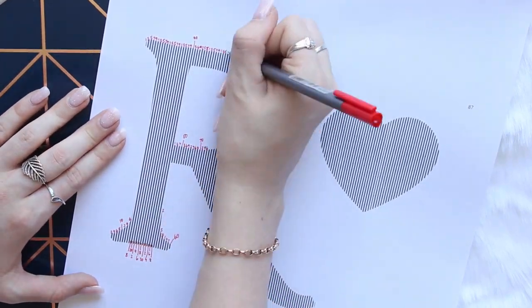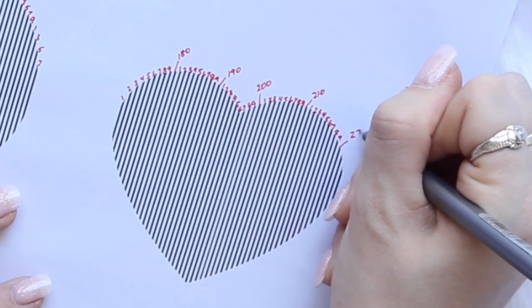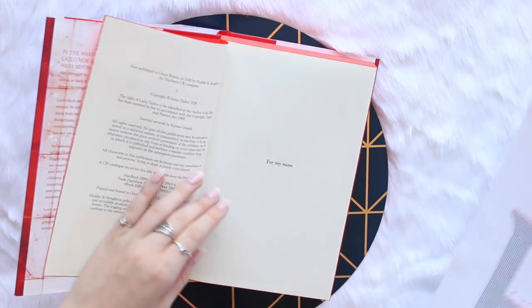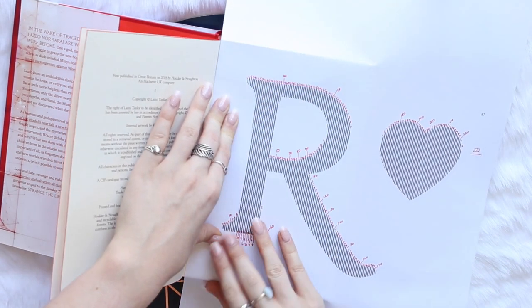The pattern that I'm using I made myself on Photoshop. I basically transformed the image that I wanted into this stripe design. Each stripe represents one sheet of paper from the book and I'm numbering these so I know how many sheets of paper I need to use and then I can position the pattern equally from the edges of the book.